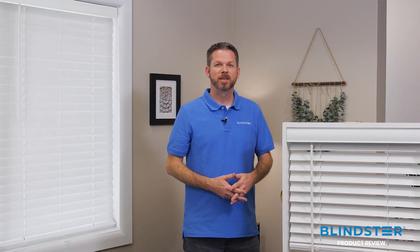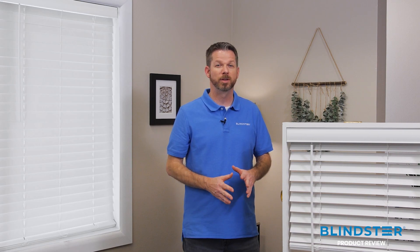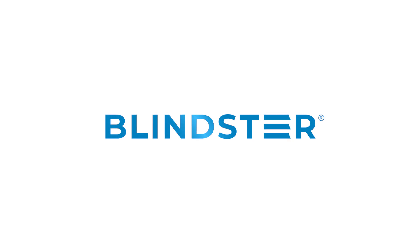That's it! Hopefully this helps you get a little more insight into Blindster's 2-inch Super Value cordless faux wood blind. But if you have any questions, don't hesitate to reach out to us for assistance. At Blindster, we don't just want customers today, we want customers for life.